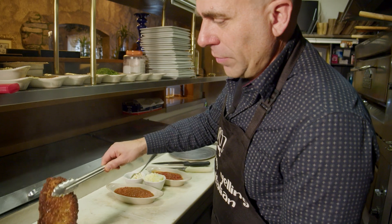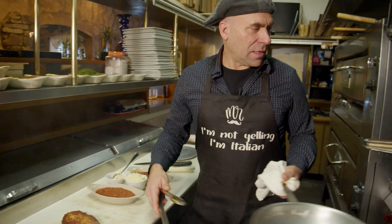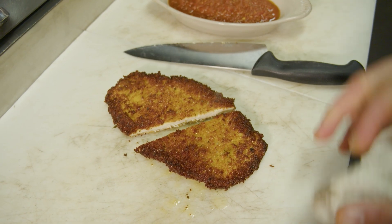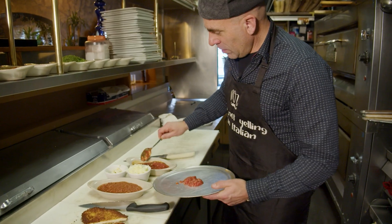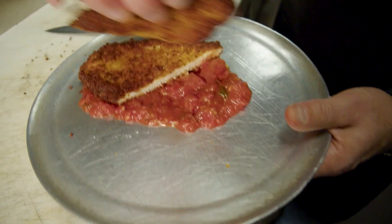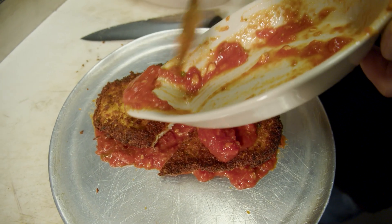Oh man, that fried chicken smells good! That's nice — that's extra virgin olive oil. Cut this now. What I did is I got some San Marzano tomatoes, okay, and we'll put a little bit more of the San Marzano's on.